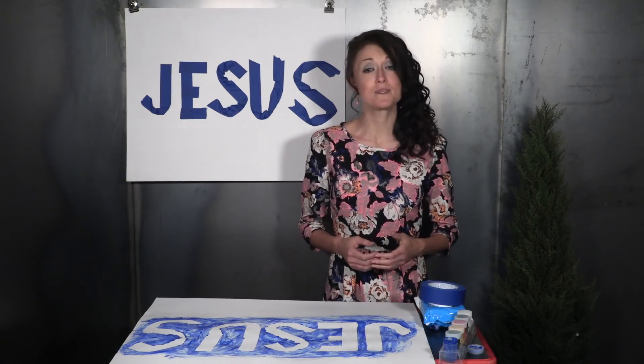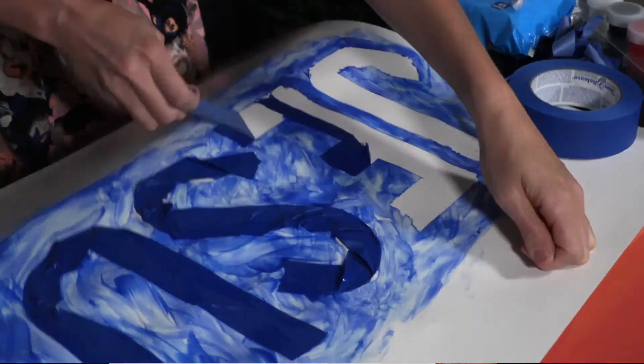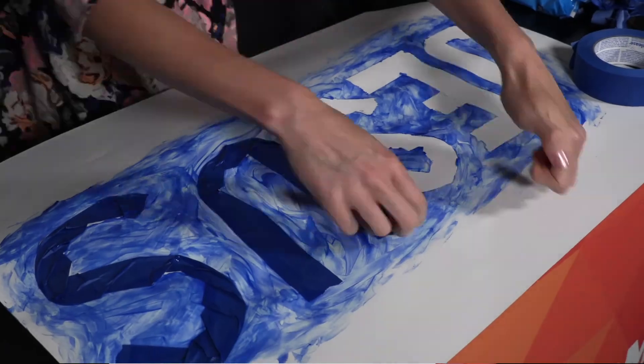After they are through painting, instruct the kids to clean their hands with the wet wipes and allow their posters to dry. When the posters are dry, help kids take off the tape to reveal the name of Jesus.